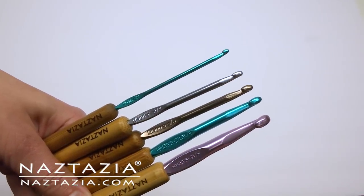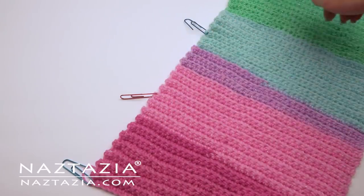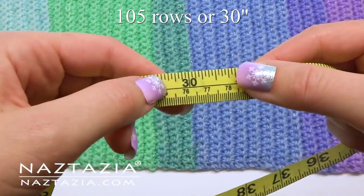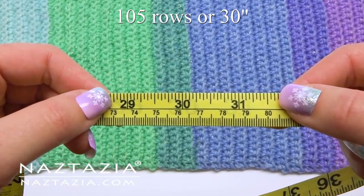If you aren't using a row counter, you can mark off 20 rows with paper clips — this way it's easier to quickly count. Continue crocheting rows until you are at 30 inches, which is about 105 rows.